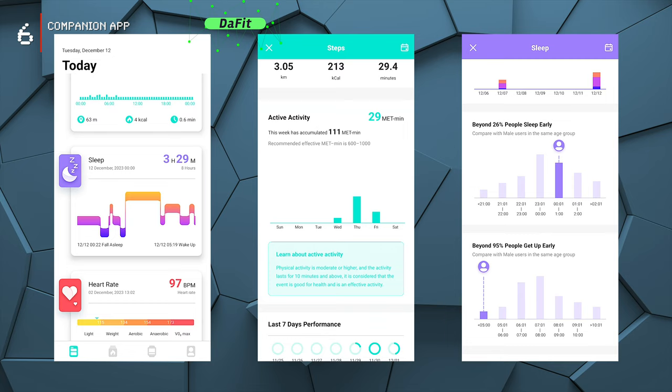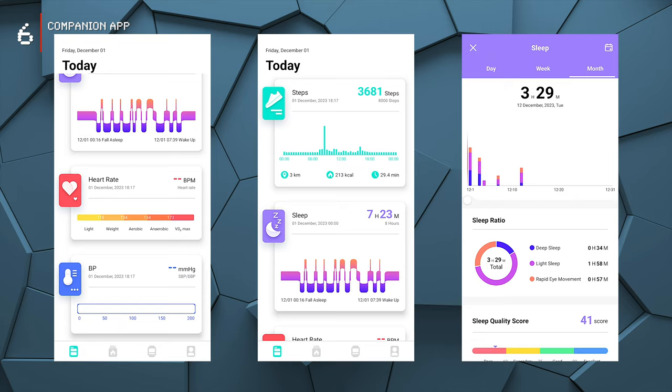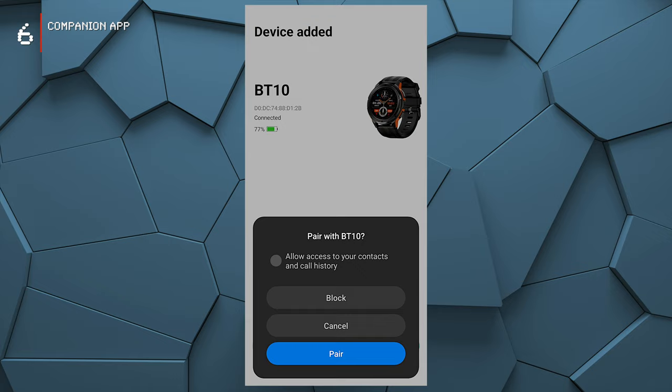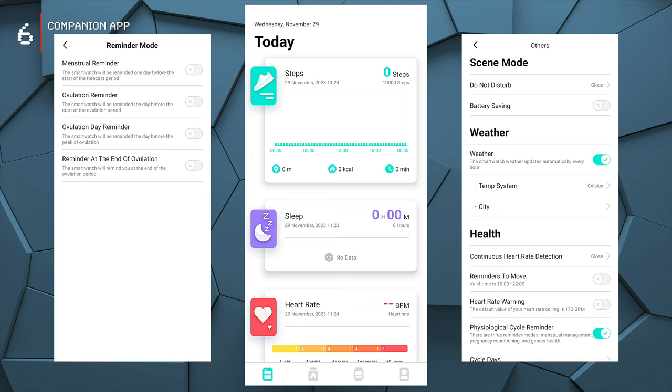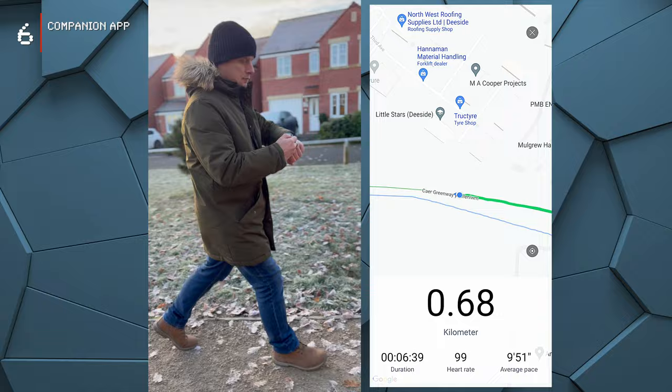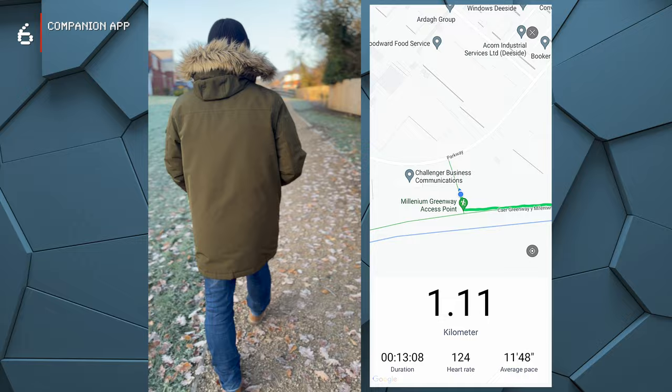All your health and fitness data is stored and managed by the DaFit app, which you'll need to install on your phone before using the watch. It's available on both iOS and Android. Once installed, simply tap Add Device and select the BT-10. You can use the watch standalone without the app, but you'll miss features like real-time notifications, Bluetooth calls, weather updates, and detailed health tracking. The app also tracks your GPS routes during exercises, relying on your phone's GPS since the watch doesn't have built-in GPS — a clever workaround that helps extend battery life.